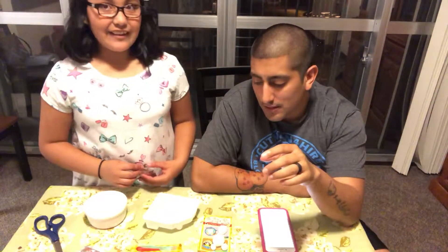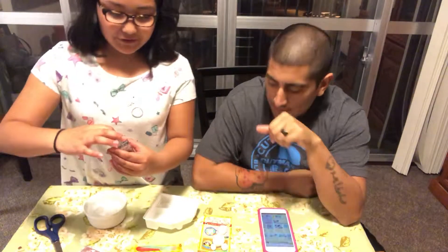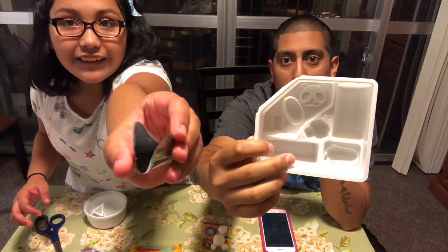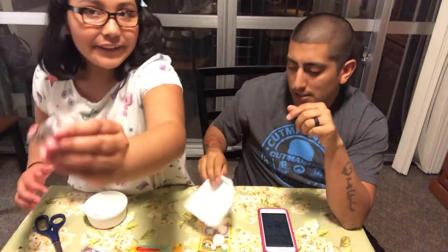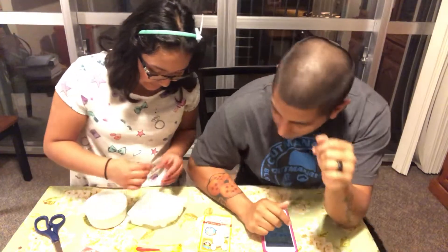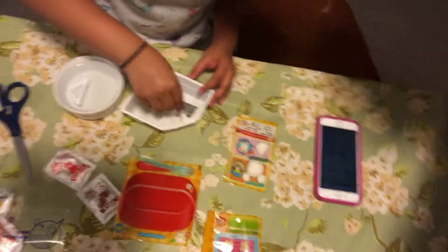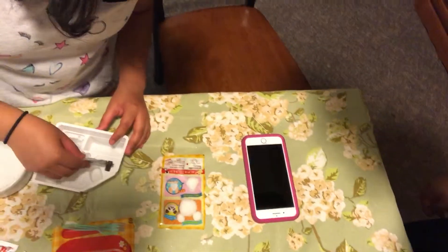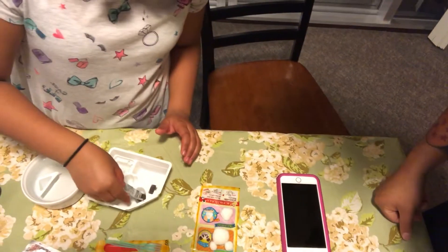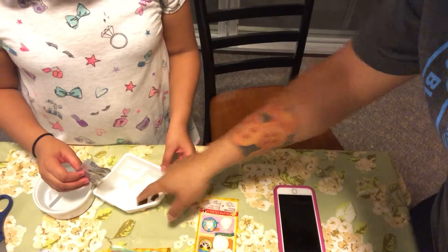Now for the next part, we're gonna put the black stuff — which is the sesame seeds — into the panda. There's a little cylinder and another little square in there; we're gonna put it in and that'll be like the face. Be careful because it's tiny — just a little bit in there, enough to put some in the eyes.